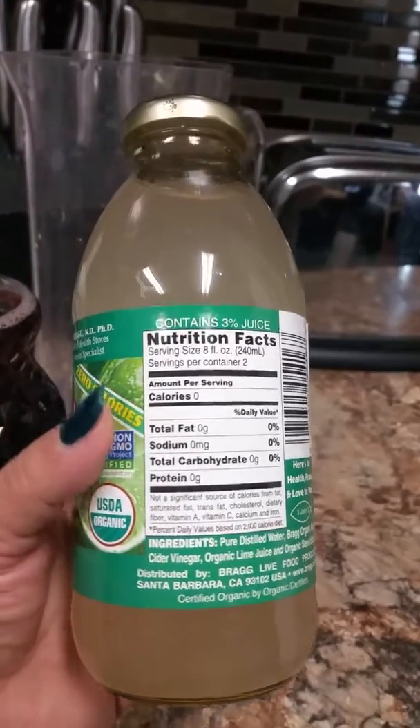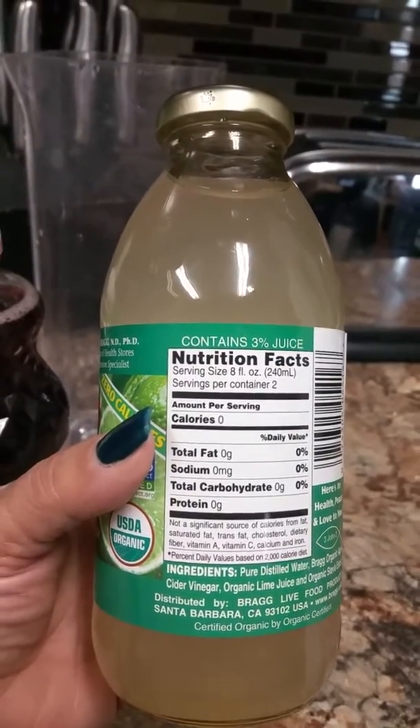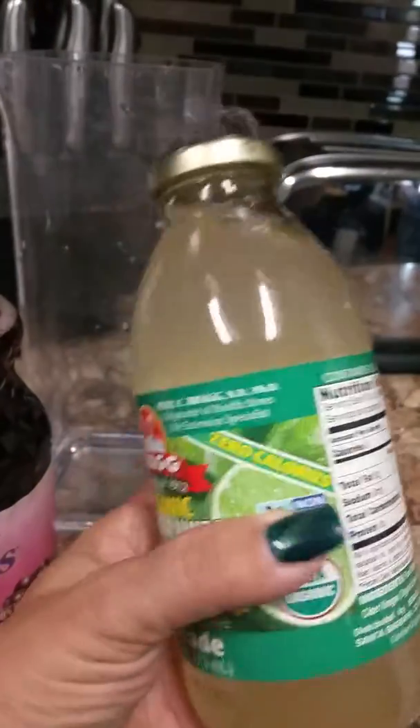And here are the facts: zero fat, sodium zero — I read it zero. So this drink is pretty good.